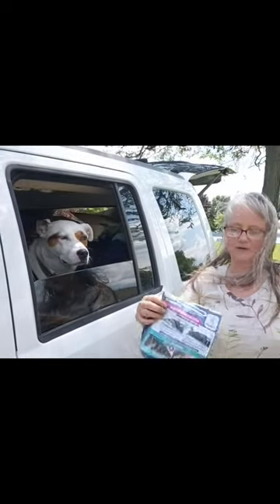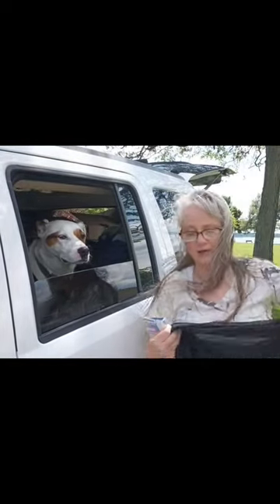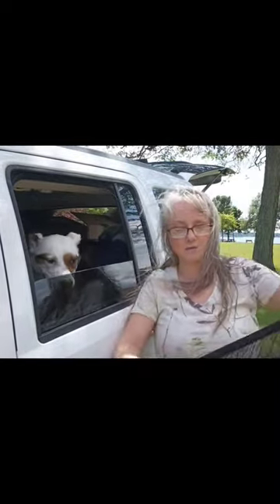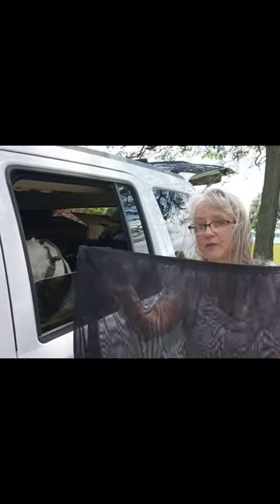This is my quick Amazon review of the window shades that I bought for my awesome doggie here. If you want to see a longer, more detailed video, please go see my other videos.